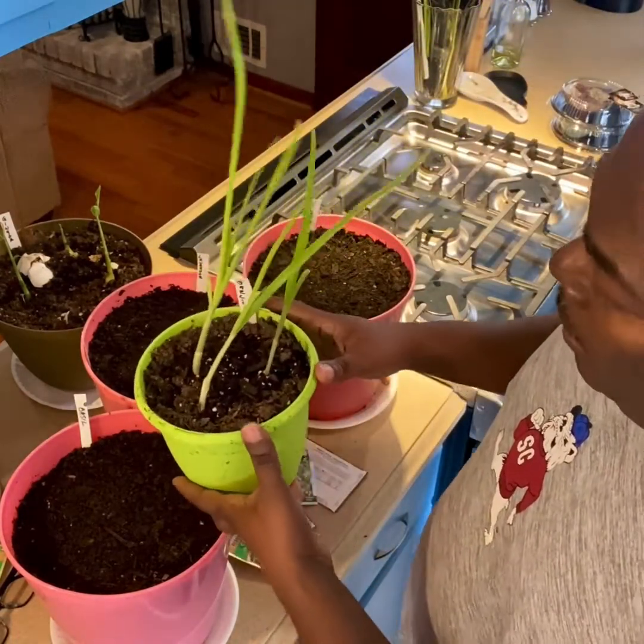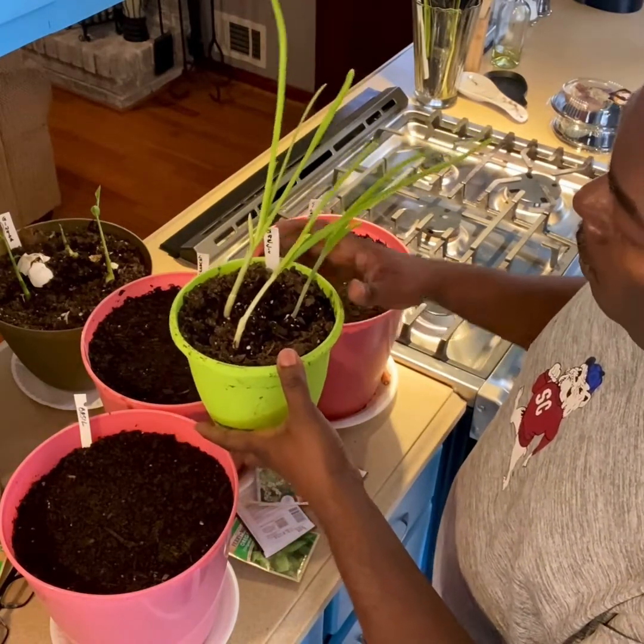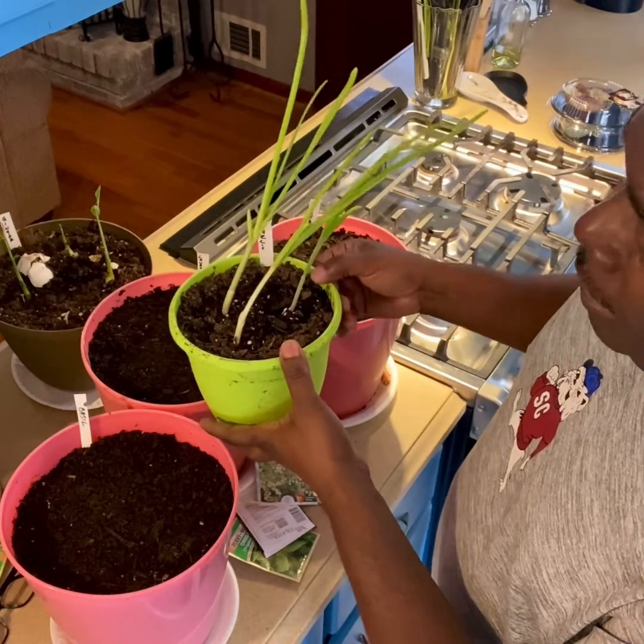This is some garlic that I planted — it may be a week and a half, two weeks old at the most — and it just jumped right up.